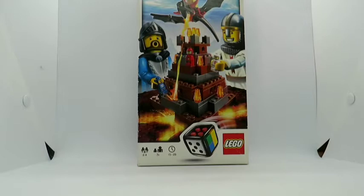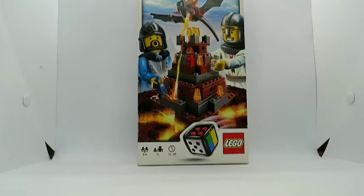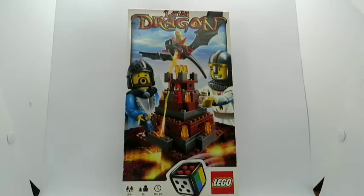Hello there and welcome back to another video. Today I will be unboxing, speed building, and reviewing LEGO set number 3838, Lava Dragon, from LEGO Board Games. This set has 131 pieces, comes with zero minifigures but four micro figures, so let's just jump straight into it.